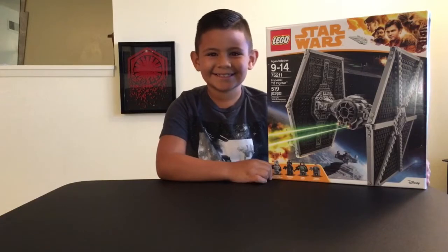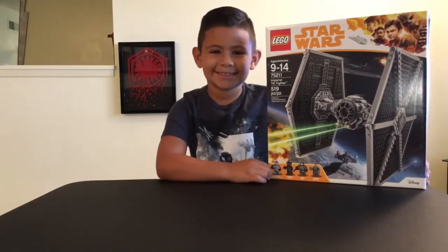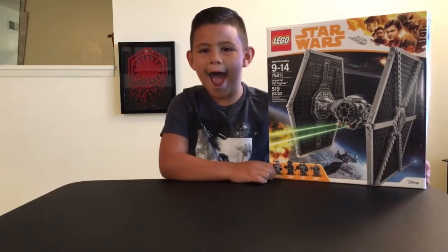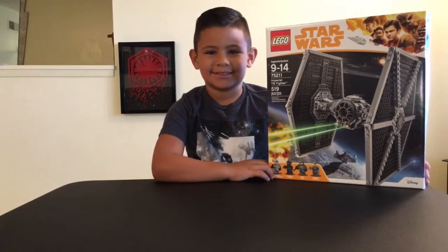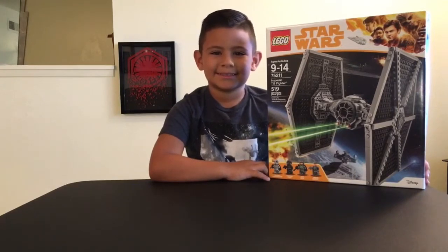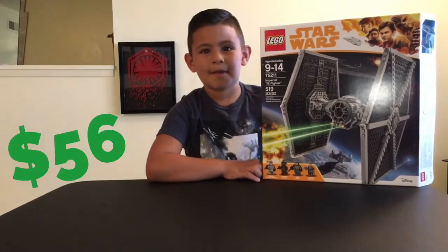Geo the Jedi, I am so excited that you picked this set out, guys. Geo the Jedi got a little bit of money in his pocket and he decided to go and pick up a new Star Wars set. And we're super happy because we did not pay full price for this. This is the one Solo set that we have had our hearts set on, but we did not want to pay that $70 price. So we have been waiting to see it on sale and we finally scored it at Walmart for $56.